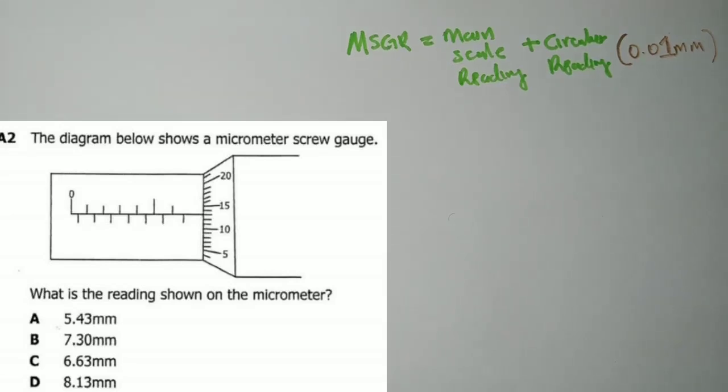Looking at the main scale reading, the instrument starts from zero — this is important because it automatically prevents zero errors. A lot of instruments have zero errors when they were not properly zeroed at the start. So we count from zero on the main scale: 0, 0.5, then 1, and so on.